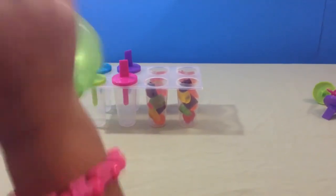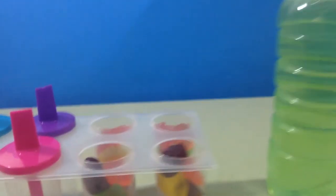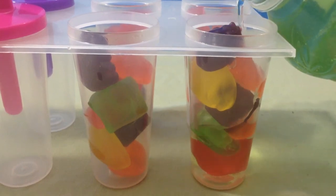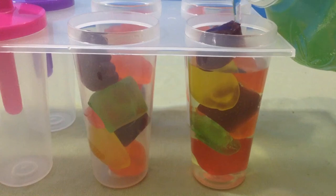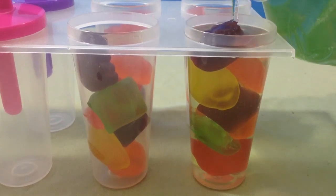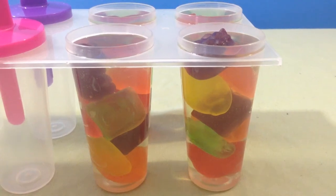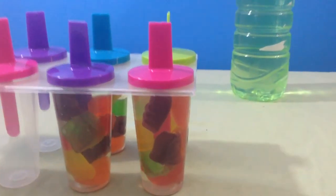Now that it's all shaken up, let's begin to pour it inside of the container. The mixture is all in. Now it's time to place the lids on top. This is what it looks like once the lid is on.